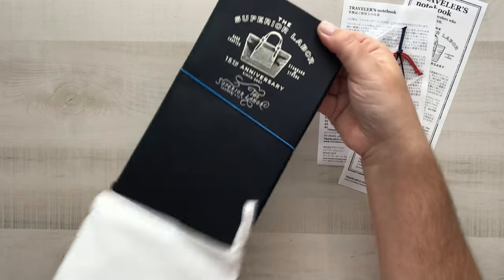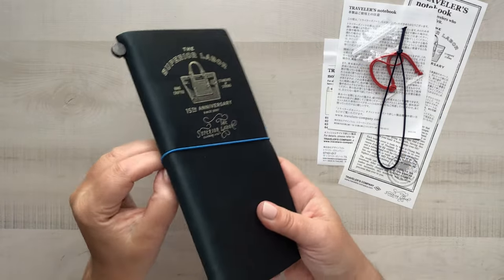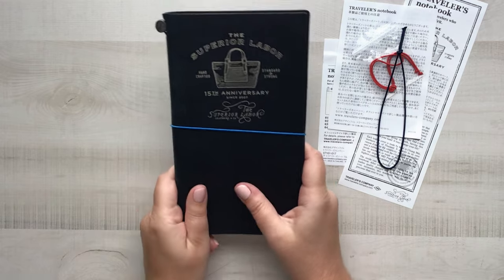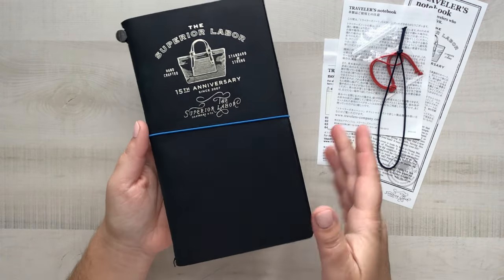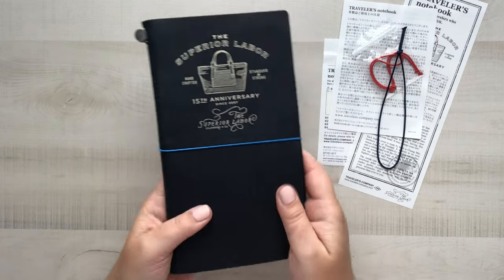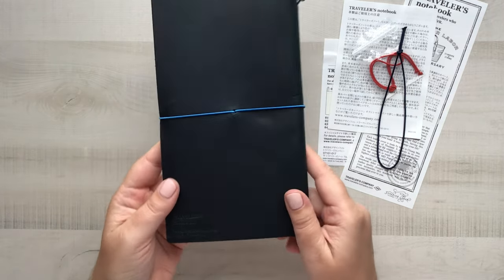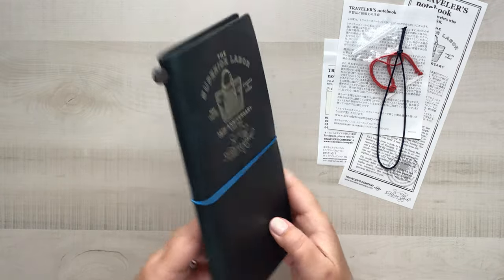Oh my gosh, look at this — it's beautiful! The smell is unbeatable. You guys know, if you have anything from the Traveler's Company, you know the smell I'm talking about. It is absolutely unbeatable, and this blue is really, really nice.